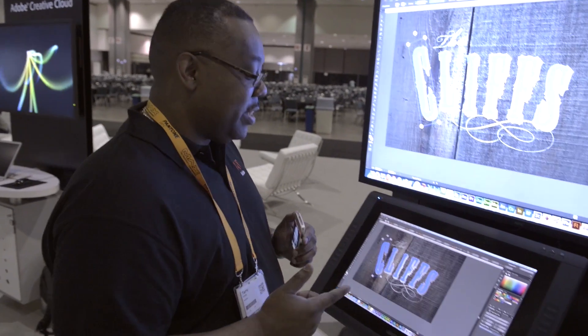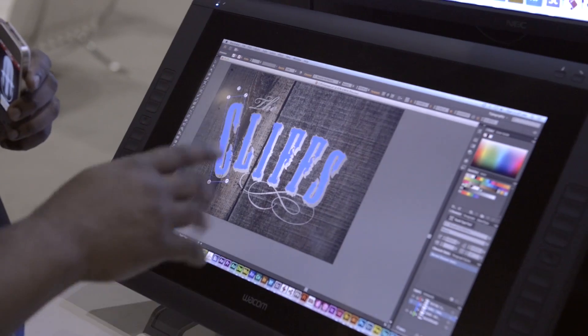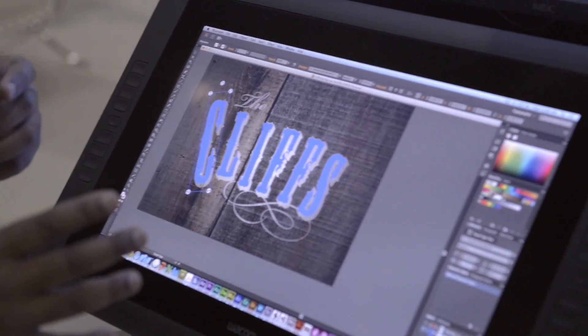The beauty of this is when I showed CC in the keynote here at Adobe Max yesterday, I was really just using a mouse. I didn't have a chance to really show this feature in the way it really works.